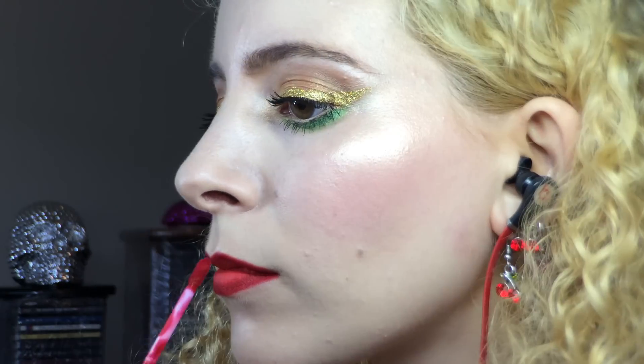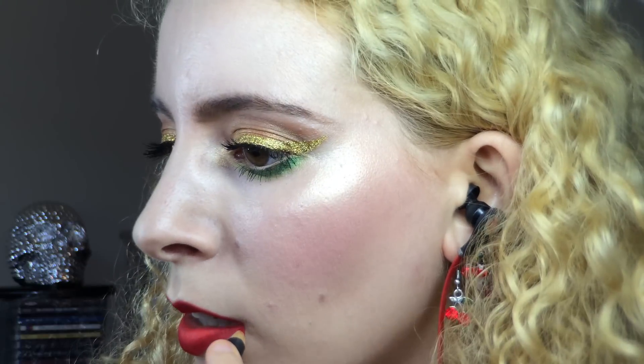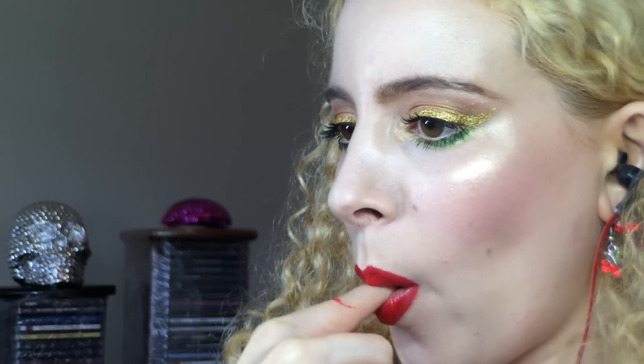All these layers of long-wearing products made my lip colour last through the whole shebang — turkey, vegetables and dessert. I pulled out MAC Cherry Lip Pencil to define the outer edge of my lips and add a little more contrast and precision. Then I used the MAC Pro Longwear Lip Glass in Anthurium from the Maleficent Collection, adding it to the centre and blending that on top of all those layers of long-wearing red. I removed the excess with the finger pop method.